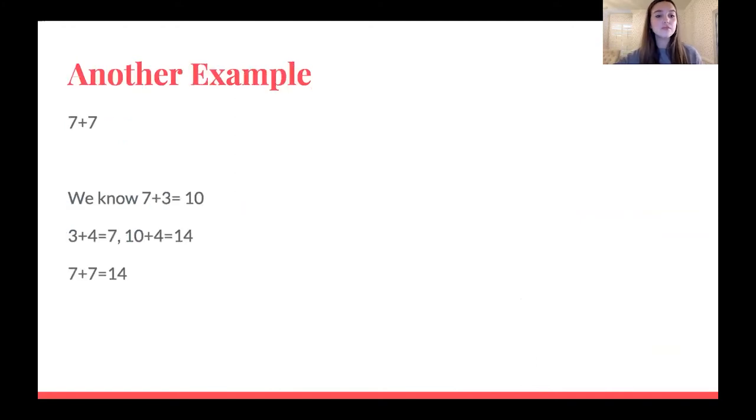Let's see the next example: seven plus seven. Let's start to decompose one of these numbers — we know seven plus three equals 10, right? And three plus four equals seven. So when we add seven plus three to get 10, we have four left over that we need to add to 10 to get our final sum. We did seven plus three to get 10, then 10 plus four equals a sum of 14. So seven plus seven equals 14.